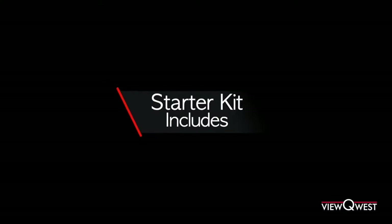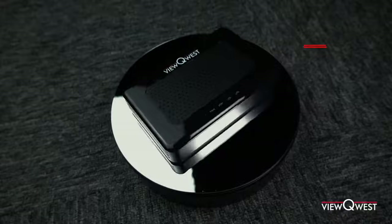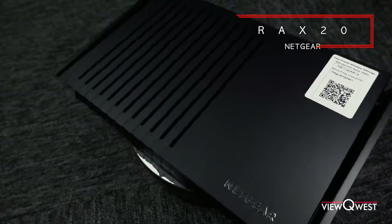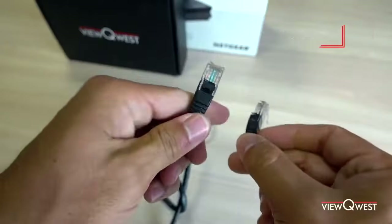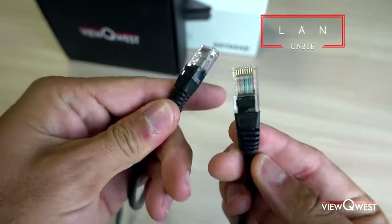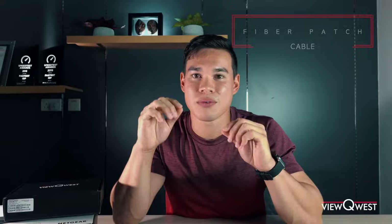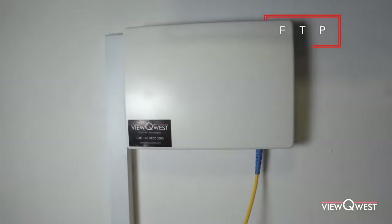So before we start you'll need your starter kit. What's included should be your modem, your router, your LAN cable — which is just the cables with the rectangular ends — and the fiber patch cable, which is that really super yellow wire, can't miss it, and that's attached to your FTP or your fiber termination point.